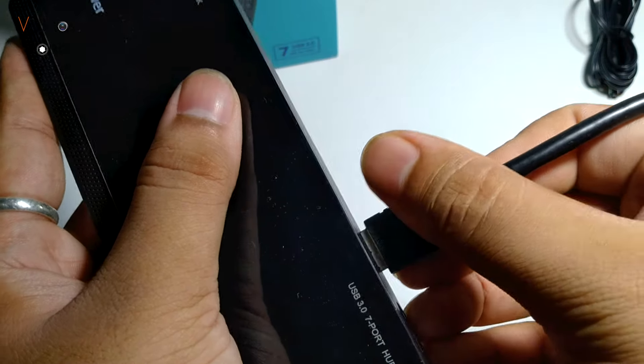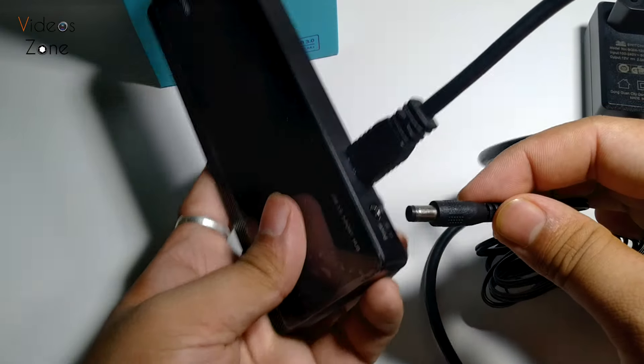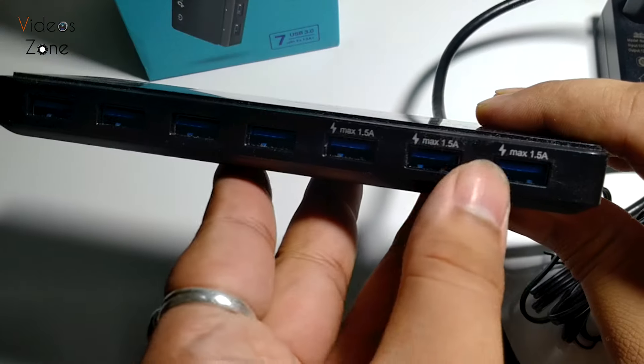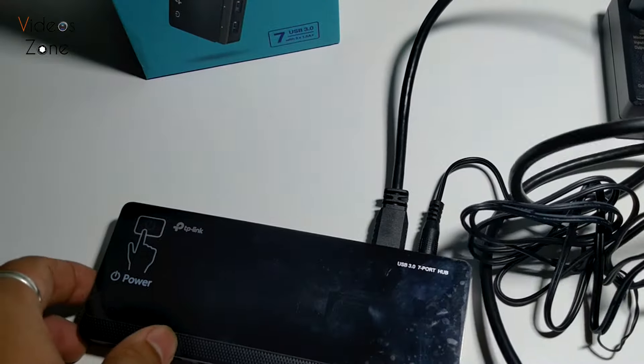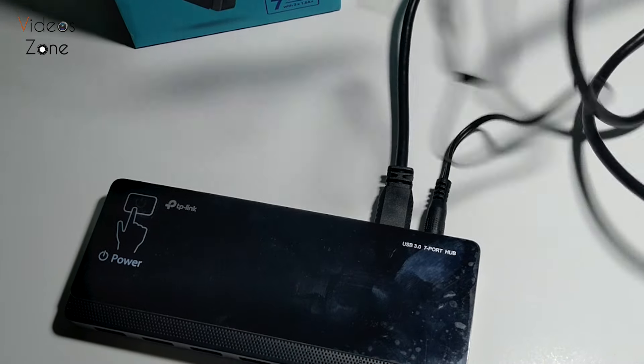Let's attach the USB 3.0 cable and power adapter to make it ready for use. We just have to connect the USB cable to the laptop or computer's USB 3.0 port and the power adapter to the power source, and you are good to go.